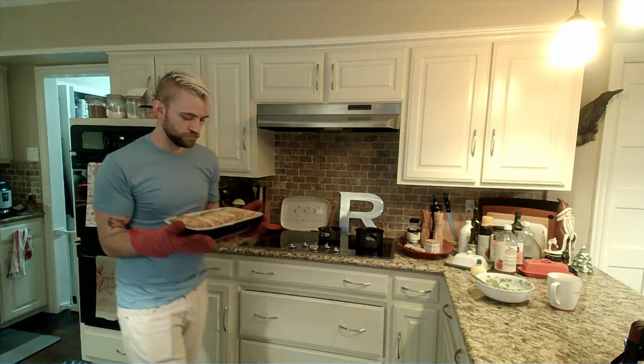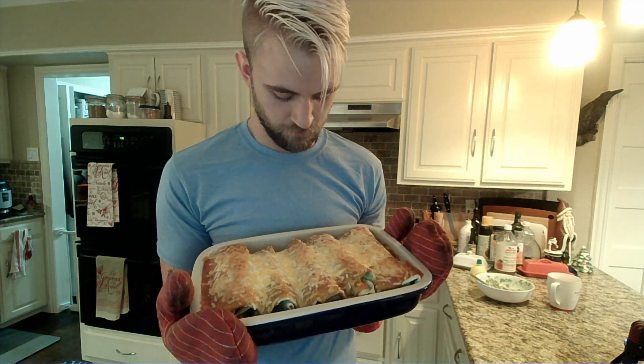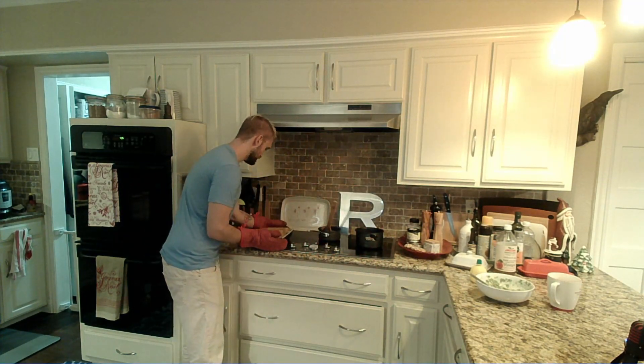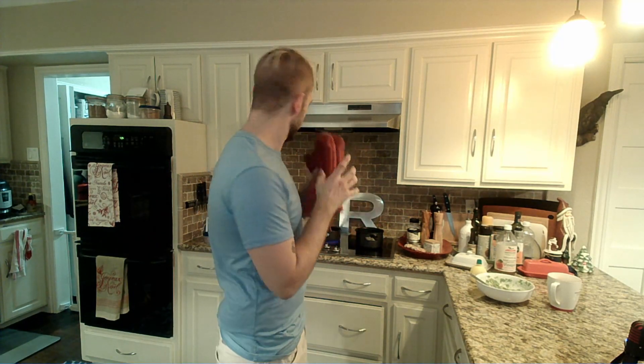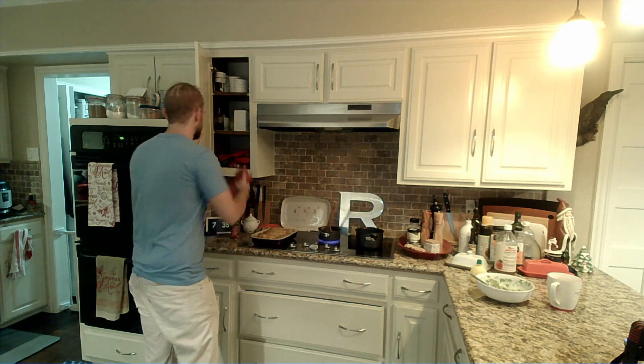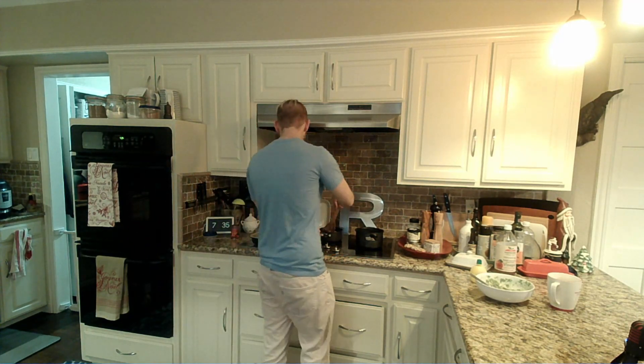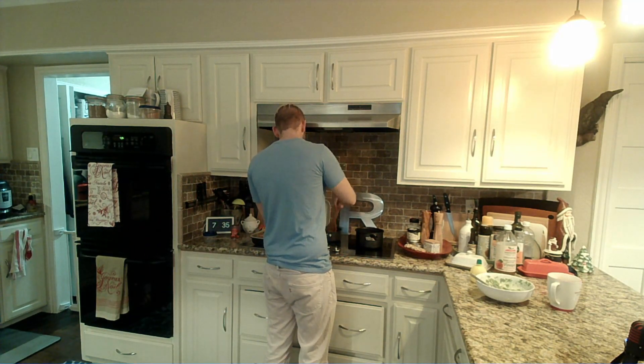We have to share this — look at these delicious enchiladas! So those guys are good to go. We are going to let them sit for probably about five minutes, just give it some time to get down to an edible temperature.